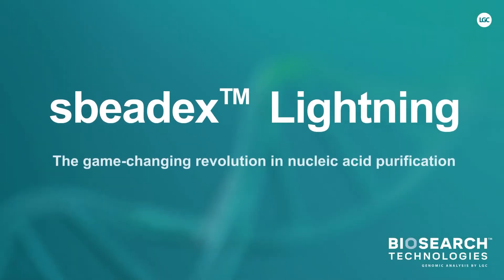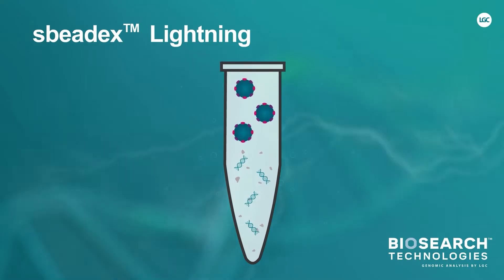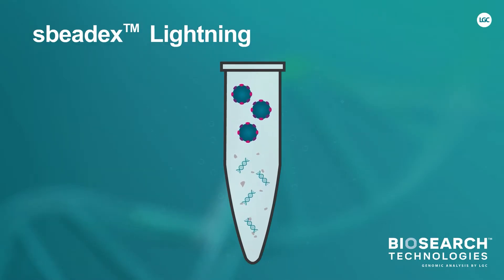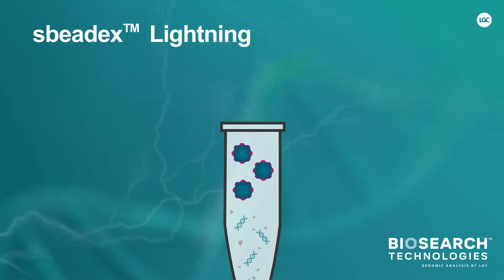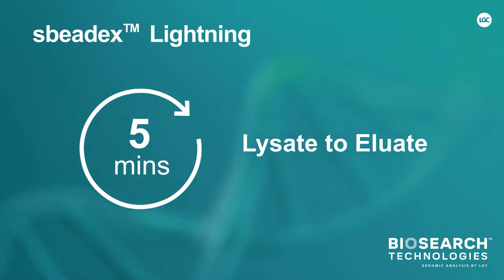SpeedX Lightning: the game-changing revolution in nucleic acid purification. Our new SpeedX Lightning technology transforms nucleic acid purification by significantly reducing the time required to output high-purity DNA with high yield. Samples can now be processed in typically 5 minutes from lysate to eluate.